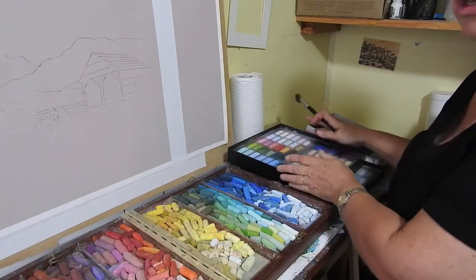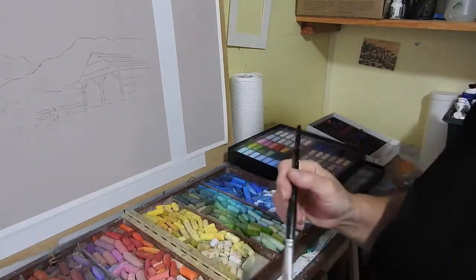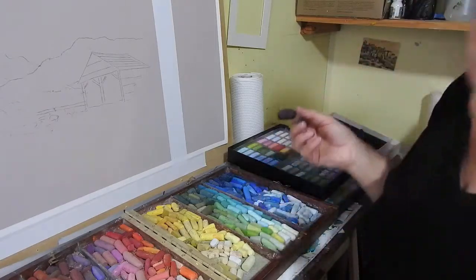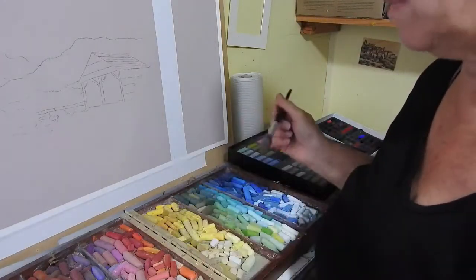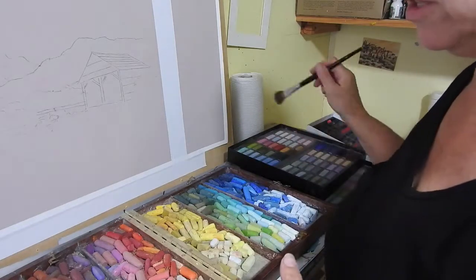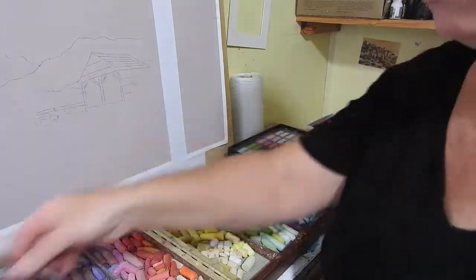The thing you want to be careful about when cleaning the pastels is not creating a lot of dust that's going in your face or your lungs. You can wear a mask when you're doing it or you can take them outside. But these are not very dirty so I'm not worrying too much about it. So that's one way you can do it.